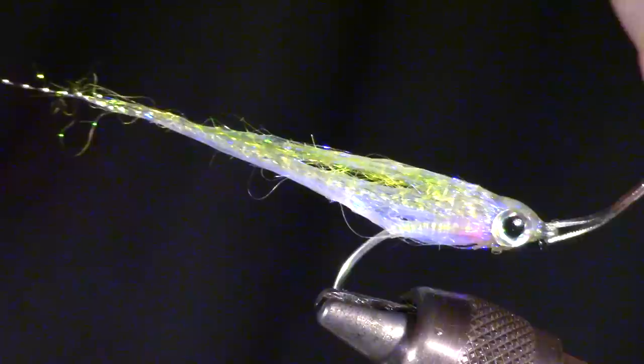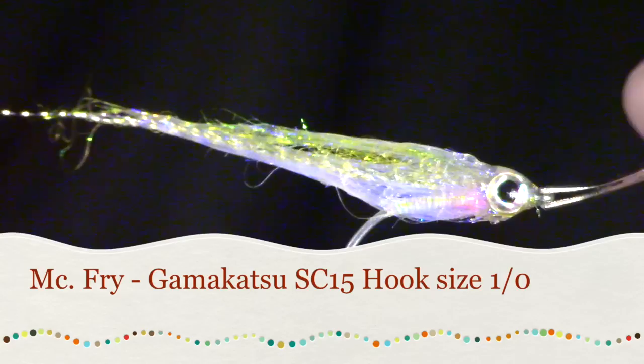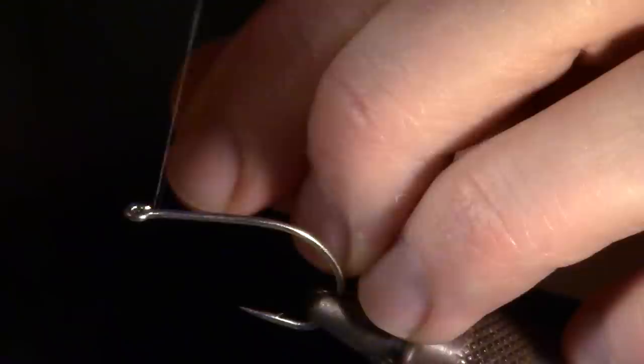Sometimes the fish are feeding exclusively on small fry. When this happens, it can be difficult, yet still important to match the hatch, so to speak. Small fry are transparent, and you can see right through to their innards. I started tying this fly to mimic the small transparent bait fish.